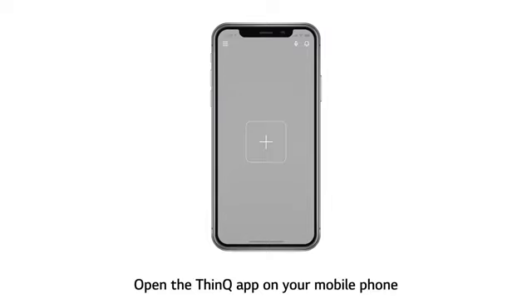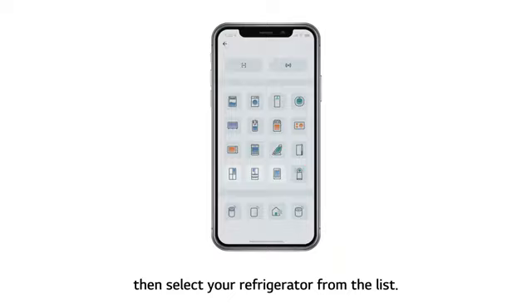Open the ThinQ app on your mobile phone. Touch the Add button on the home screen, then select your refrigerator from the list.